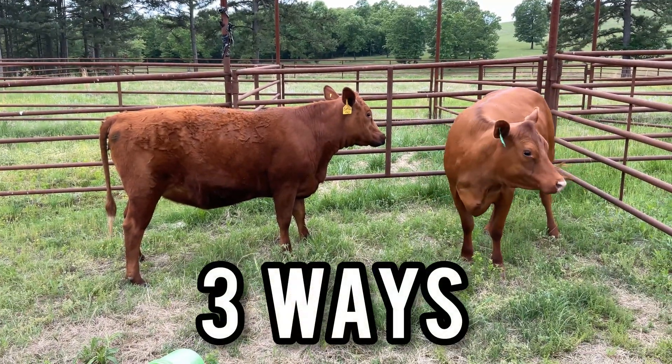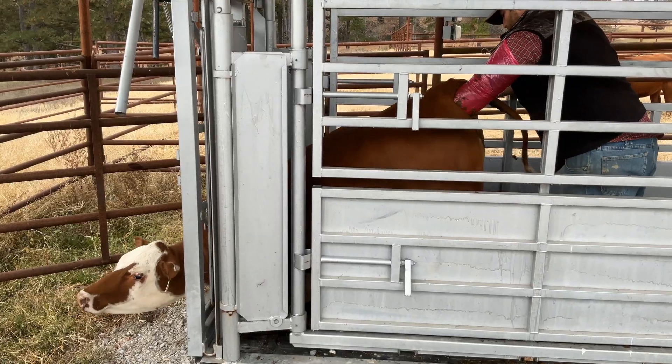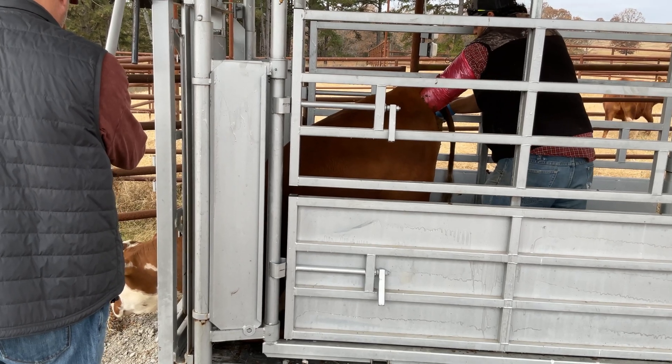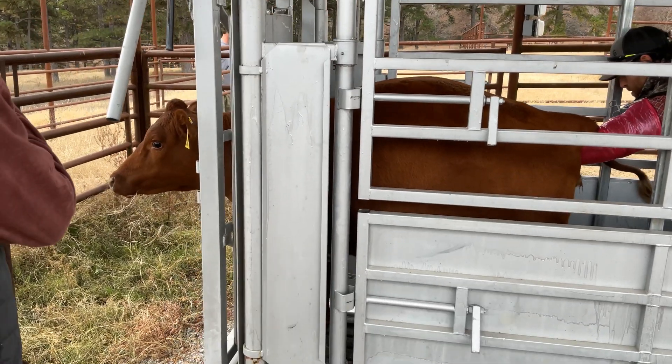There are three ways most farmers pregnancy check their cows. The first and most common method is palpation. This is the method we used many times before. It's not the easiest method and it's definitely the most invasive, but it only costs us 10 bucks per cow for a vet to do it. And that's not bad.